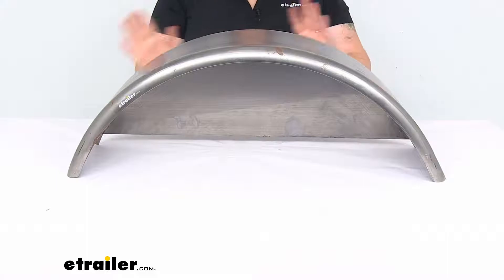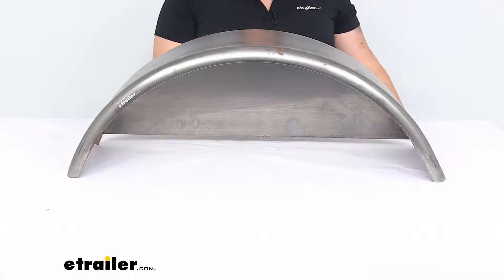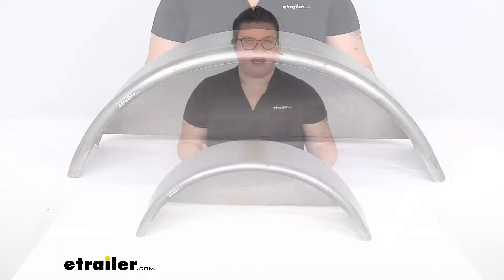It does come as just a single fender. You can use this on either the left or right side — the driver or passenger side. It is made in the USA and is covered by a one-year limited warranty.